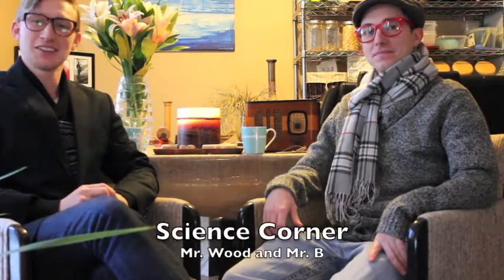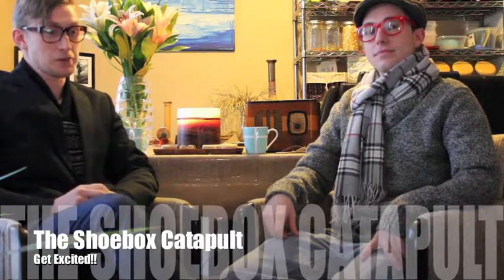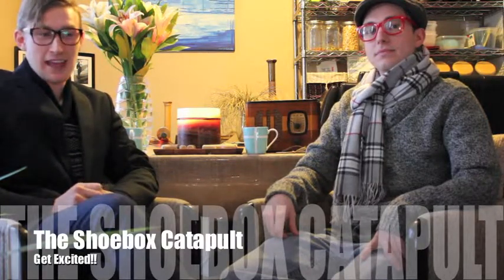Good evening and welcome to Science Corner with Mr. Wood and Mr. Beaulieu. This evening we will be exploring the shoebox catapult. This activity explores compound machines and identifies some of the simple machines that are incorporated into its working parts.